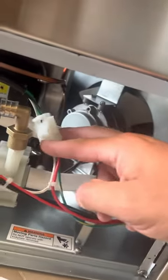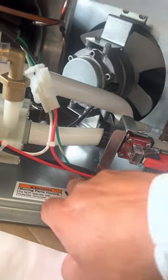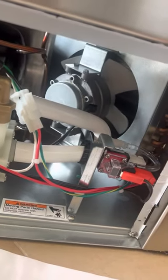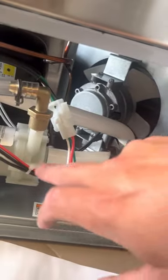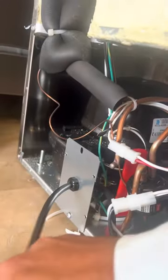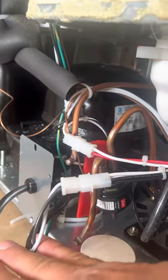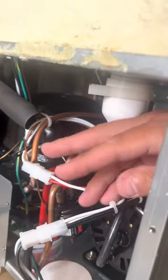You're going to connect this to here. This is going to screw in right here — there are two screws. This wiring is going to go over here, right to the plug.